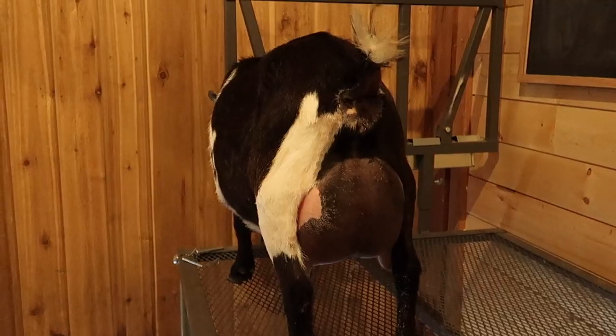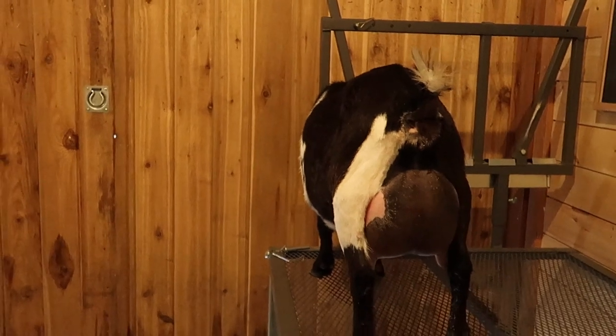Remember how we microchipped Mavis specifically for show season because you couldn't read her tattoos on her dark ears? Well, they are behind on processing papers, so we actually don't have Mavis's papers back and we're probably not going to be able to show her, which is devastating. I'm going to give it one more try on Monday - just have them send the papers back without processing them, because as long as we have them we can show her. She has the most beautiful first-freshening udder I've ever seen, and it's a shame if we can't take her.